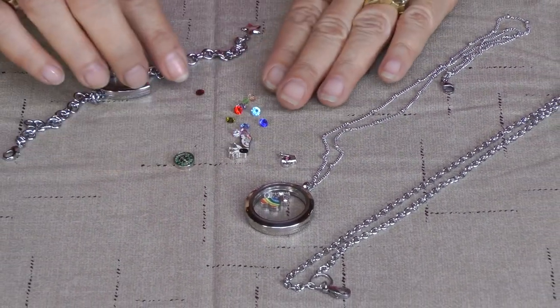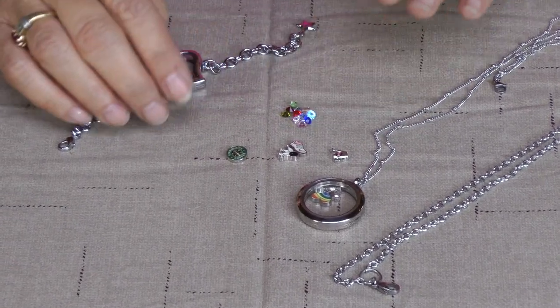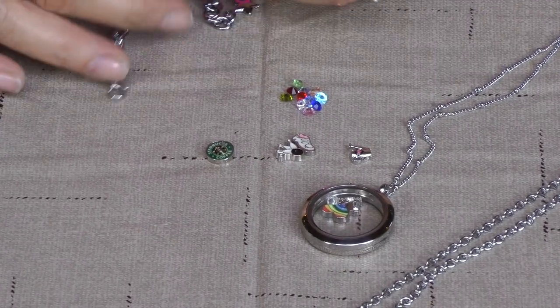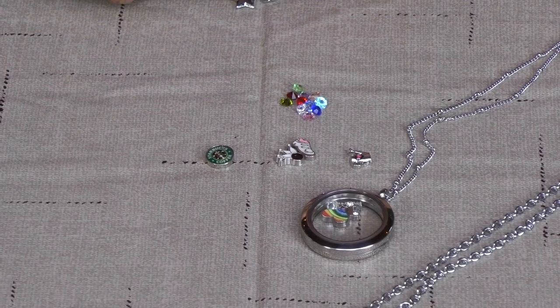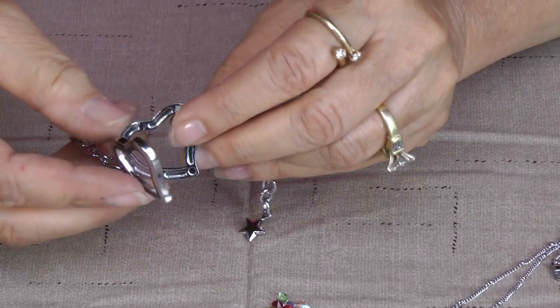I also have these crystals — all these crystals are included in each of the lockets. So you can pick one or put them all in there at once, however you want to do it. These are a ton of fun to create and make for your loved ones.